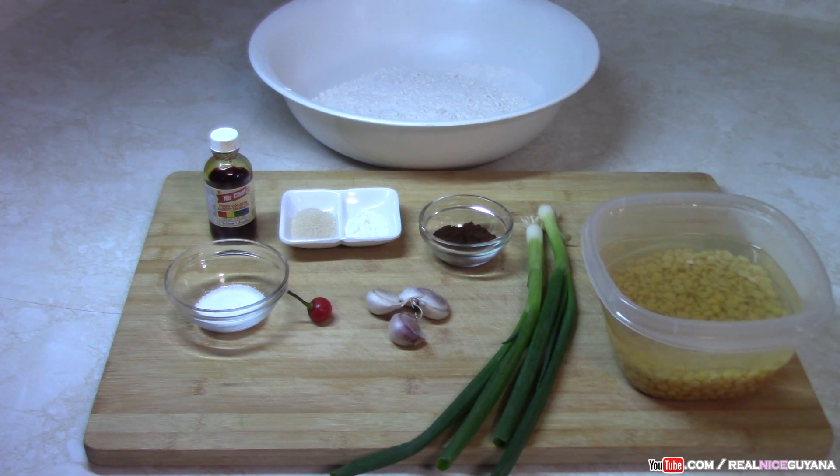That's all we need for this yummy palauri. Palauri is served with every function — there doesn't even need to be an occasion to have it. It goes great with mango sour, cucumber sour, pepper, whatever you like. The mango sour recipe is already on our channel, so you can check that out. Without further ado, let's get into this recipe.